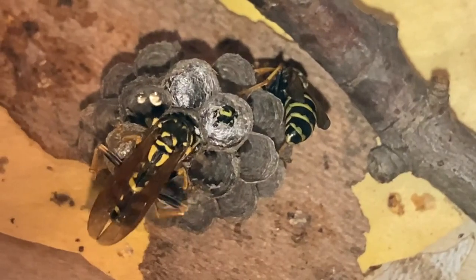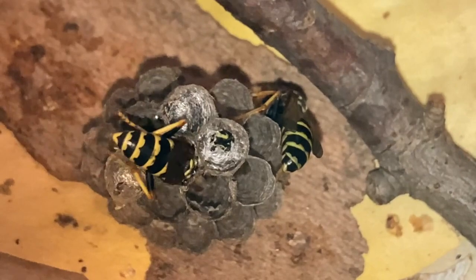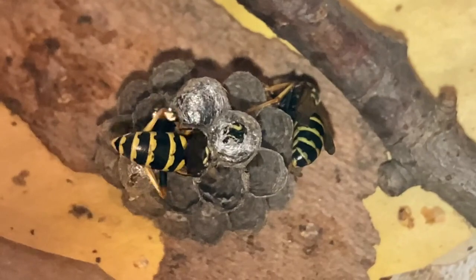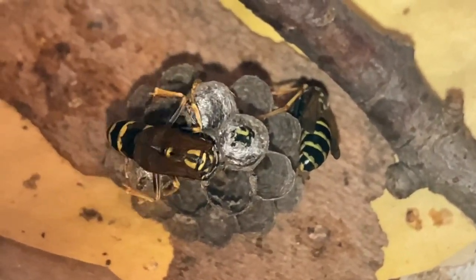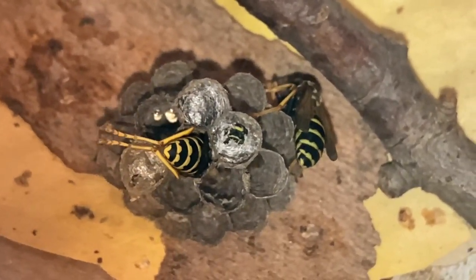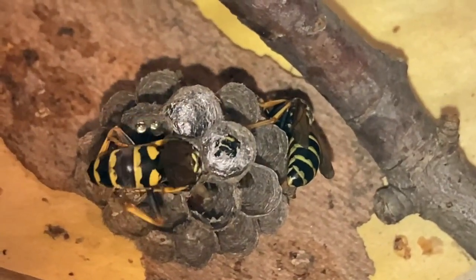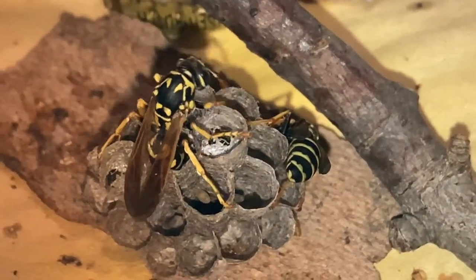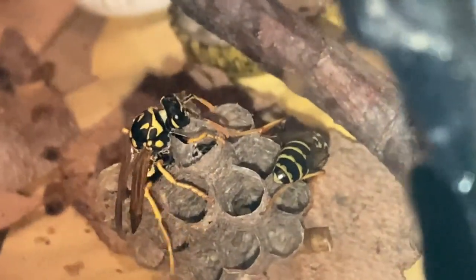Notice how the other wasp — the new adult just born in that same cell — is still engaged in grooming and getting her bearings. This process will go on all day until she's feeling ready to be more functional. You can also see some nectar droplets and water droplets on the cell just above the empty one she's cleaning; those droplets are attached to the side of the nest, so be aware those are not eggs. We're going to show you what the egg looks like in a minute as she begins laying it now.